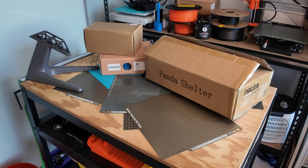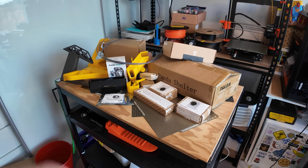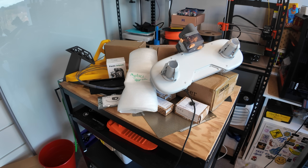These are all upgrades for the BambooLab A1 3D printer. There's a lot to get through so I'll try to make this quick. I also designed a mystery upgrade and PCBWay were kind enough to manufacture it for me and sponsor this video, so please stick around to see that.